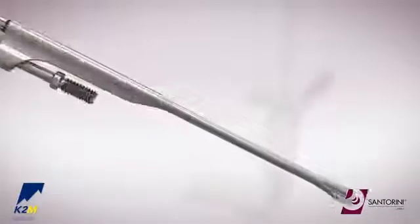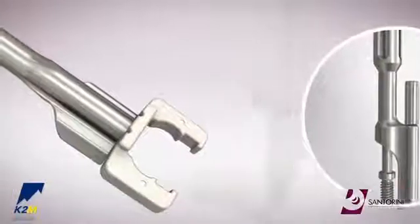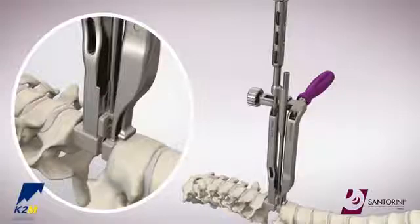pass a clip inserter inner shaft down the clip inserter and thread the inner shaft into the clip. Align the flat edge of the clip inserter out towards the laser line on the end of the clip. Slide the clip inserter down the ramp of the distractor arm.